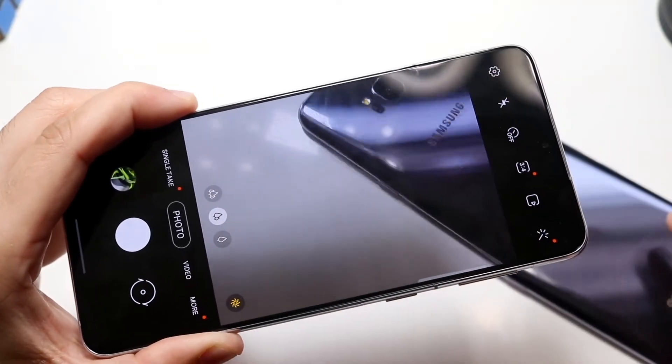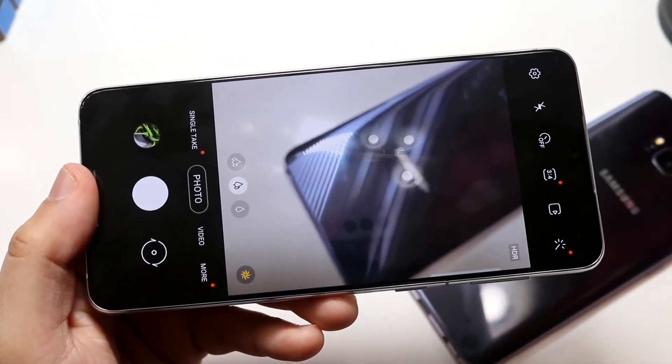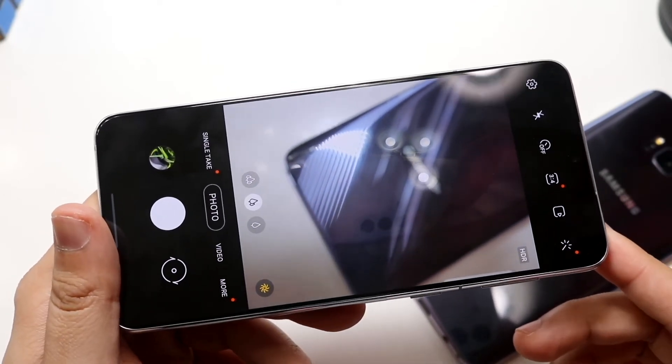This camera lens is probably going to go down as being one of the best camera lenses this year. This phone is going to have an insane amount of capability — 8K capability on the back, first of all, that is a crazy type of feature to have on the Samsung Galaxy S21 Plus.